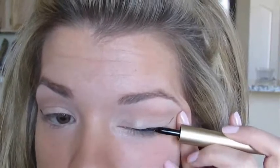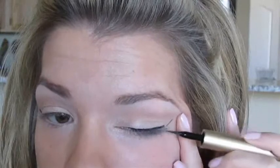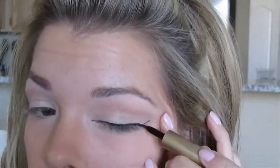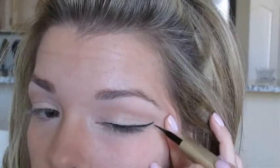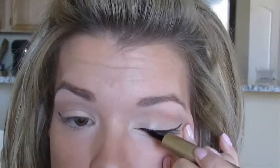You can see I'm just tapping it right at the base of my lashes. That's going to give me a really nice thin line. And then I'm going to go ahead and connect it. Super easy.